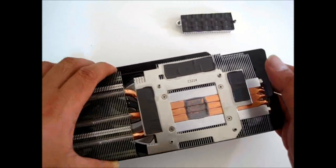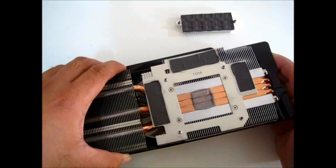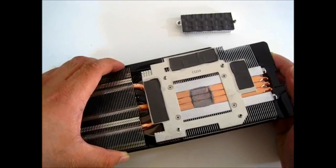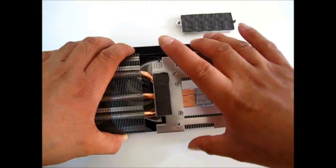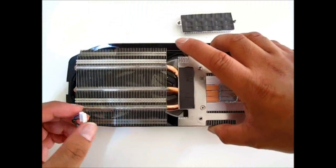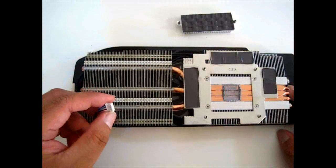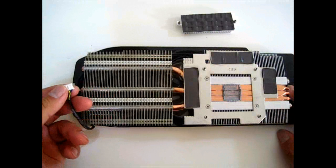These are heat sinks for the memory itself. Not many video cards offer heat sinks for the memory — most just rely on the active cooling provided by the top fan. So it's interesting to see that Gigabyte went all the way to design this into the cooling system. Also here is the four-pin PWM module.